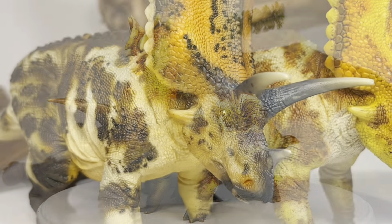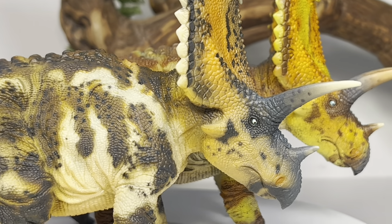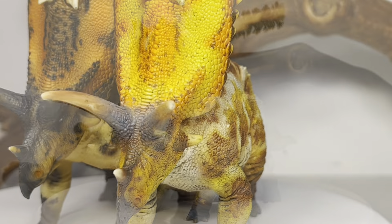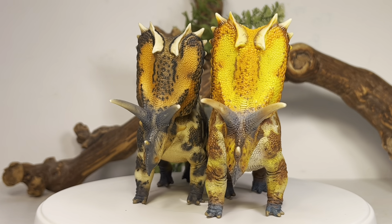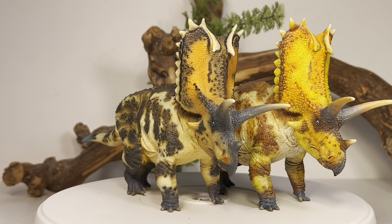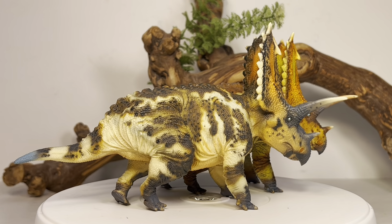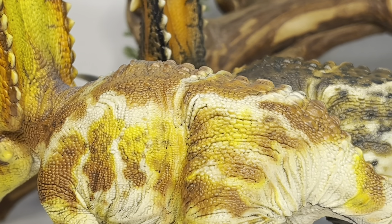My favorite is the black version. The other one is also good — very vibrant colors. I just absolutely love the frill detail on these. These two Pentaceratops are probably one of the best ceratopsian figures I've seen in a real long time. PNSO does a really good job with theirs, but these are just on a different level — they even painted the back of the frills, which is something PNSO can definitely take some notes on.